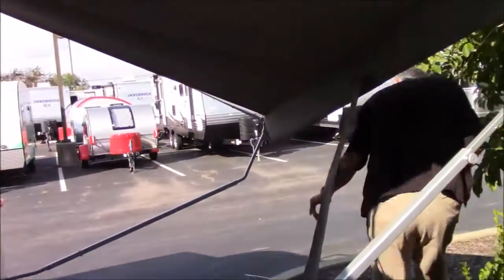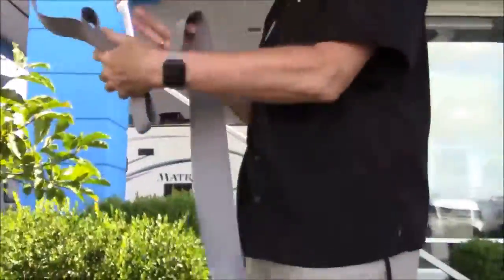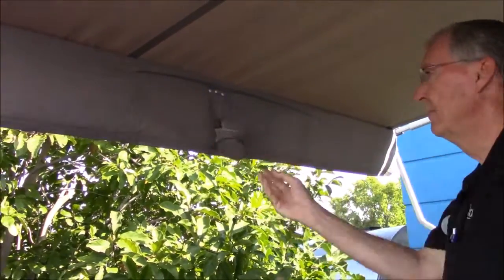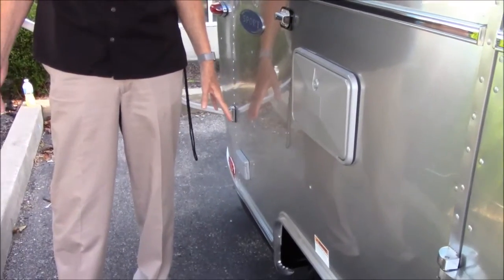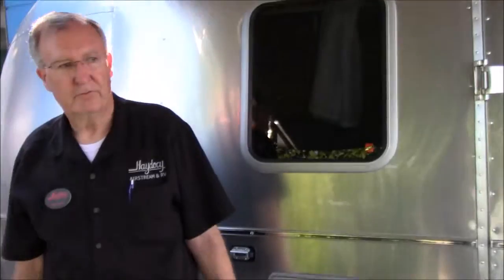Now the awning is up. Simply come in here, roll this up, fold it a little bit, roll it up, stick it in the loop - boom, we're done. You have a 110 outlet right here. Obviously you have to be plugged in for it to work or have a generator, but that's where you're going to plug in anything you want out here under the awning. That's where you're going to plug in party lights - run the cord up here, wrap it around, clip them all on the edge of the awning.